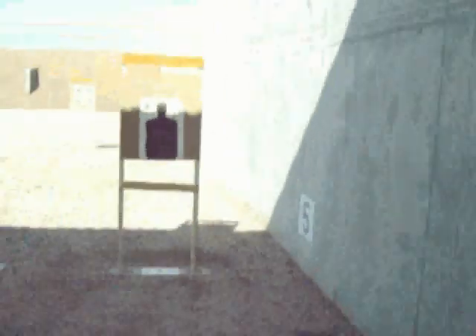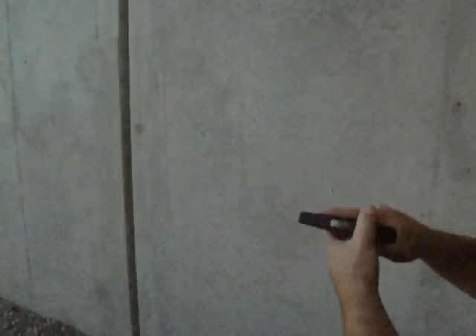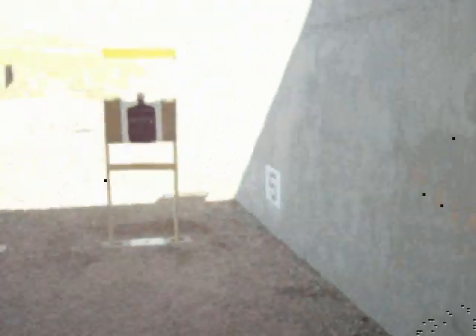I'll start with the Ruger — this is on a reduced silhouette here. So I pulled up, fired, and threw my two shots. They're nice, pretty close together, but I pulled them off to the right a little bit.